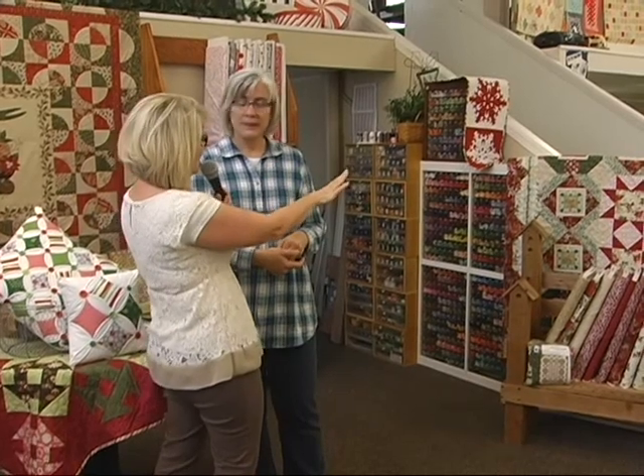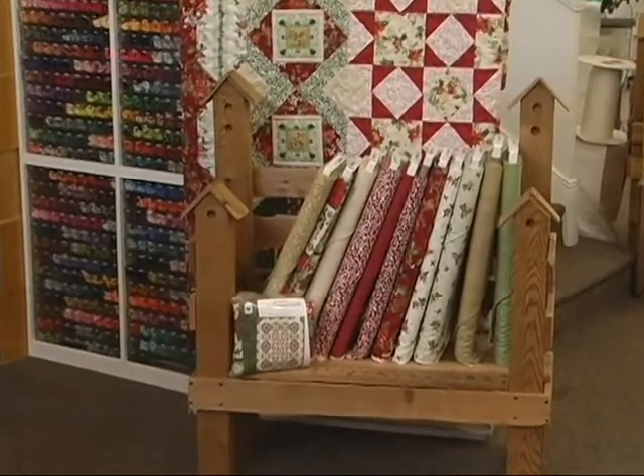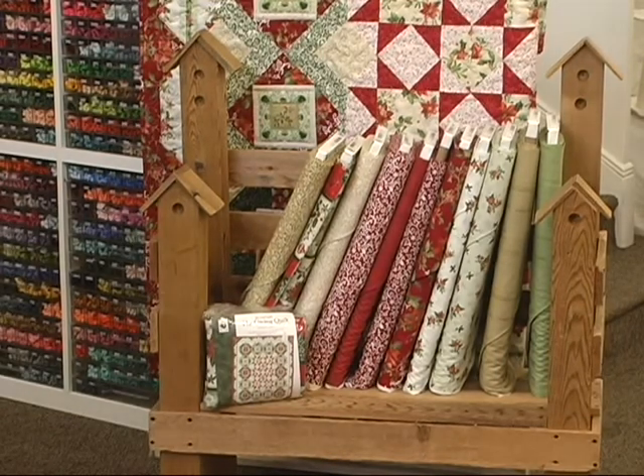What's really cool is not only do you get to see the whole quilt put together, but you've also got all the fabric displayed just beneath it so you can visualize the end product. Sometimes it's hard to visualize what the finished piece will look like, but it's right there for you to see.